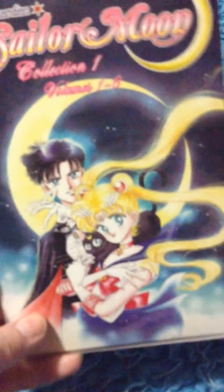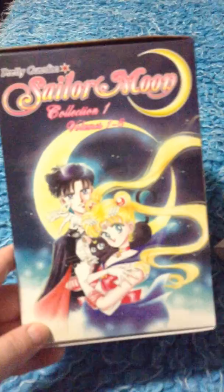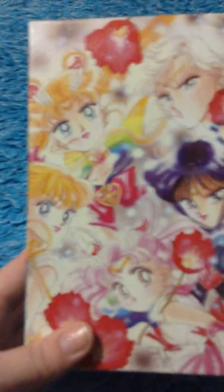This box set was released — I want to say about two years ago — for the 20th anniversary of Sailor Moon, redone. It was supposed to be a more accurate version, but of course with every translation there are going to be errors in the books, and of course there are.